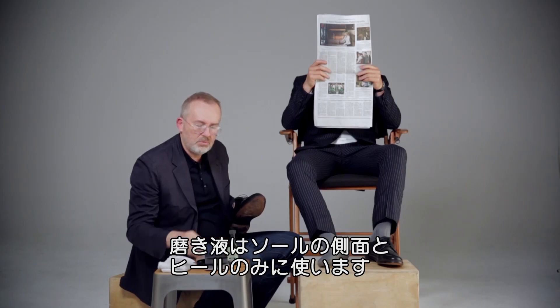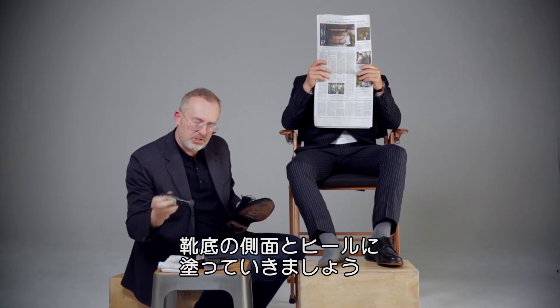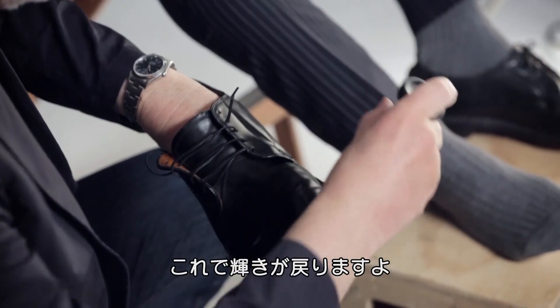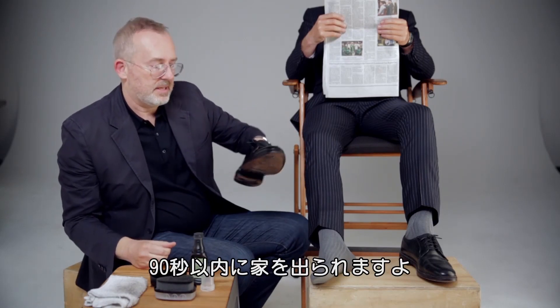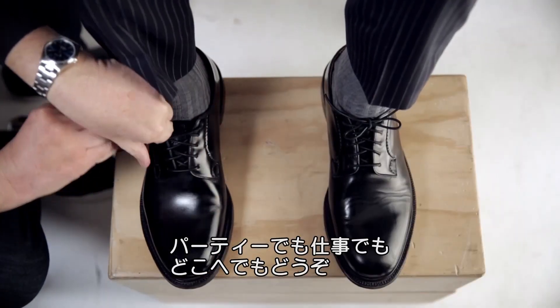Now go to the liquid polish, which you only use for the sole and the heel. Give it a little shake, then run it along the sole and the back of the heel. It's just gonna bring that sole and heel back to life. What you have now is a perfectly polished shoe. Hopefully we're even under 90 seconds and you're ready to go to a black tie event, to work, to the grocery store, whatever.